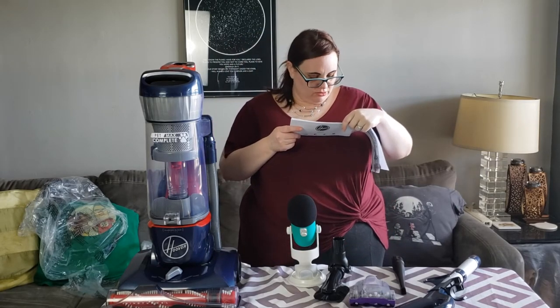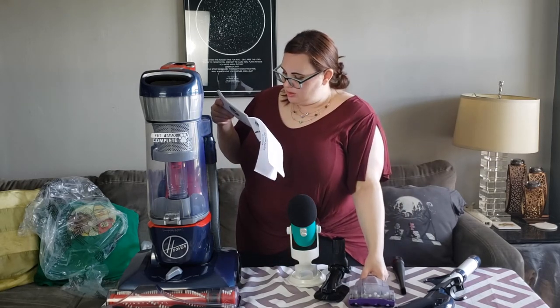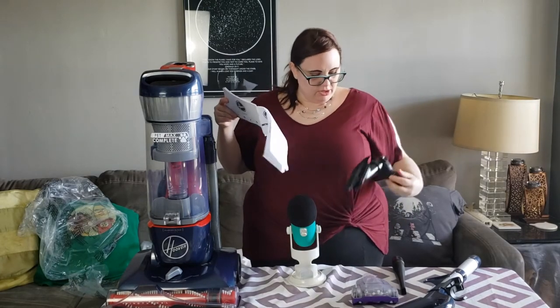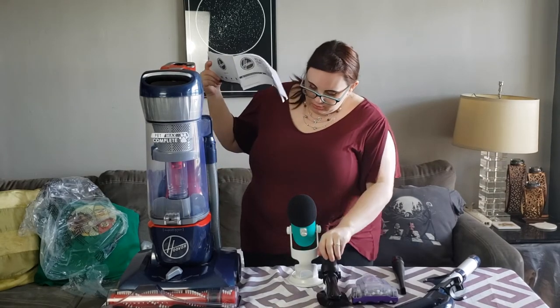It says pet upholstery tool — it's that one. No, this is the pet turbo. There's another one that's smaller and it's a little square. Is it on the machine? I don't know, let me look.